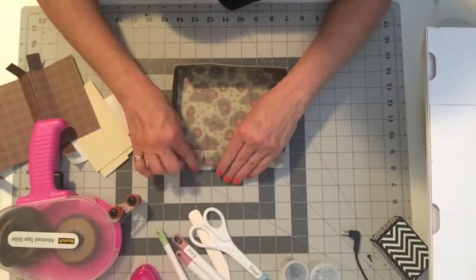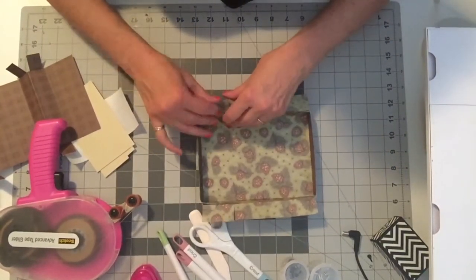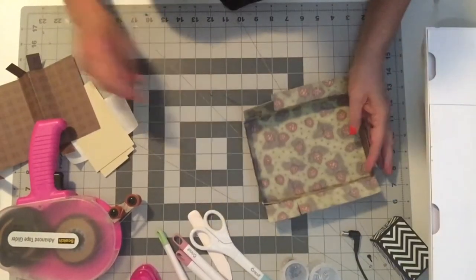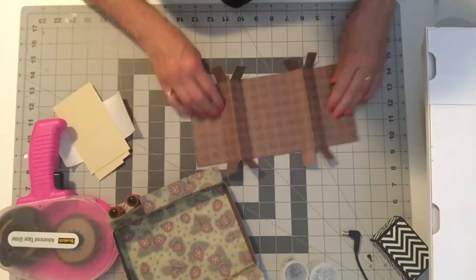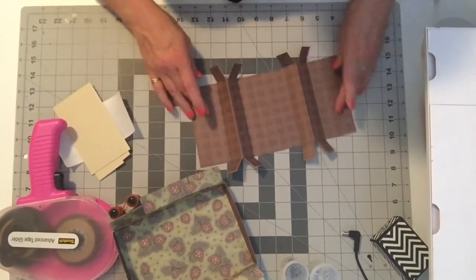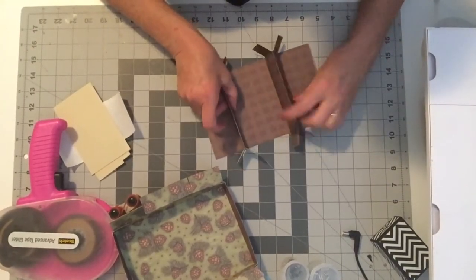This is a really, really easy to construct and I'm sure you'll find you can do this in minutes. And then you have this form — you've got three score lines in it. You want to bring them up like this to form the divider sections.